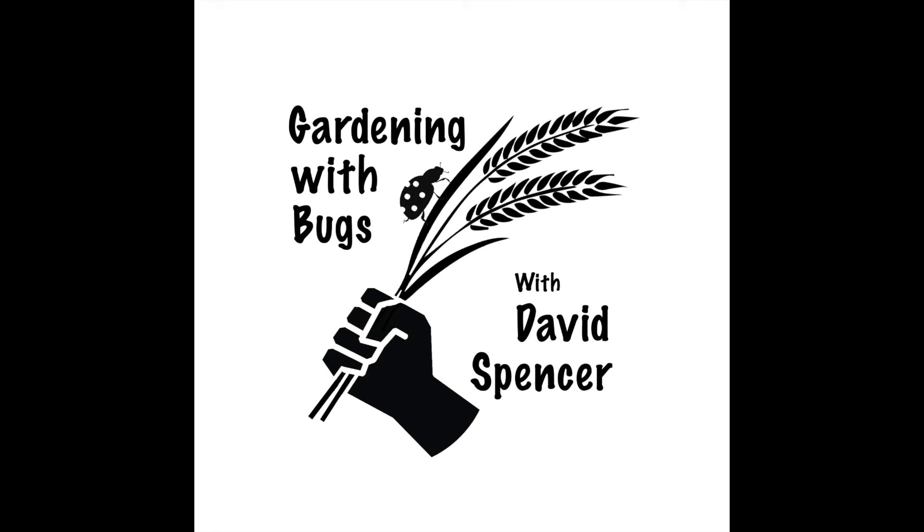Hi, I'm David Spencer and welcome back to Gardening with Bugs. Let's talk about wireworm control.